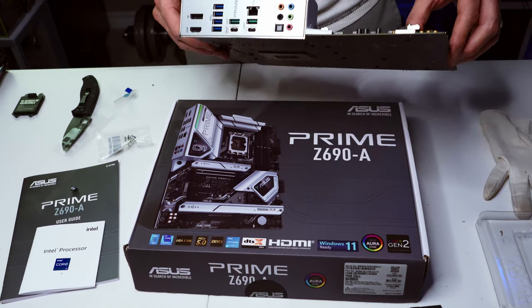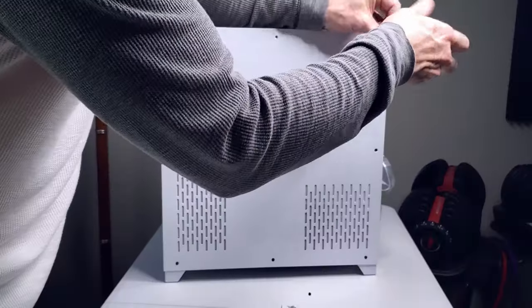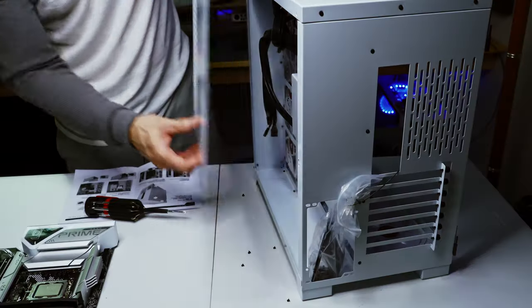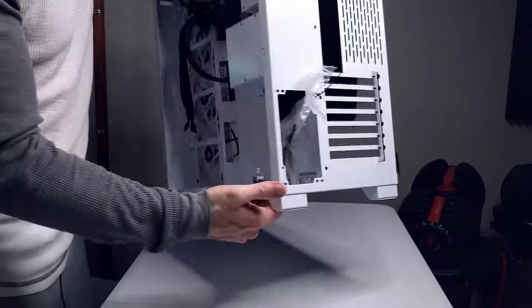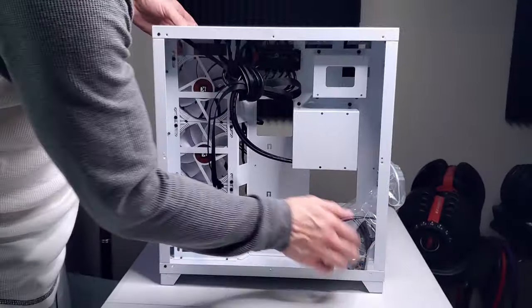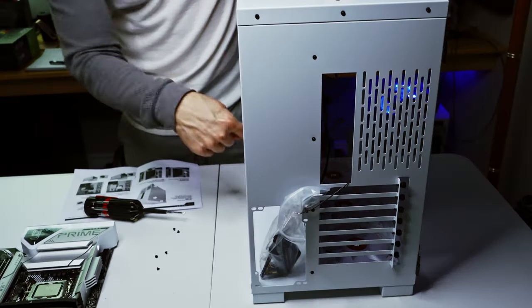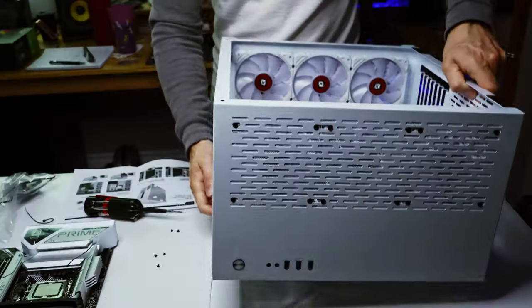One thing I love about this motherboard is the 2.5Gb LAN connection — once we get 2Gb fiber we'll be running really fast speeds. The front and side panels are off the case, showing where the power supply goes, where hard drives mount, and where all the wire management is hidden in the back.